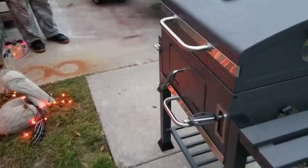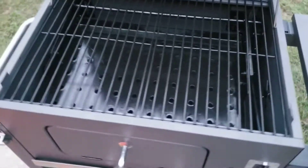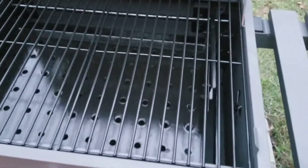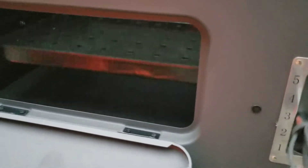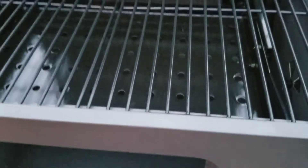This is one of the features that I particularly like about this thing — the charcoal tray is adjustable. You got these dials right here, you can change the height of the tray. I think that's pretty damn cool.